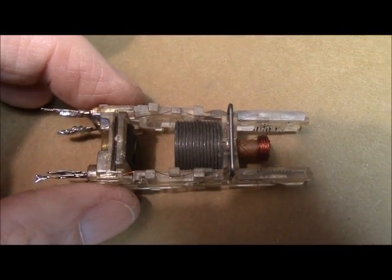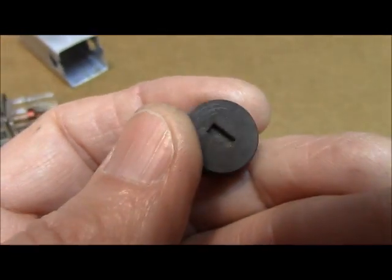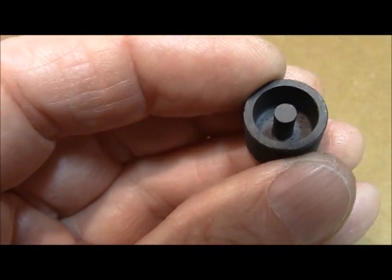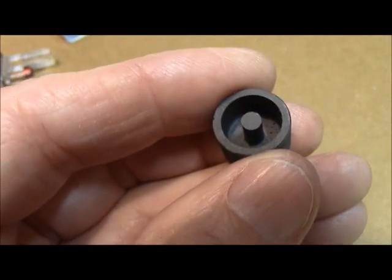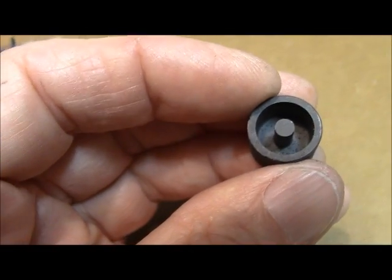I'm going to put the slug back in and show it to you first. The slug has — you see the center on it? That little stake goes down inside the IF, down inside the coil form. You see it's threaded and it has a square slide on the top. If you get this crank-sided inside the can, you're going to bust that little nub off, and then this IF is no good until you replace it. So be very careful that you don't push on this slug with the tuning wand and cause it to get crank-sided — if it does, it's going to bust that off. I've busted one so I know what it feels like.